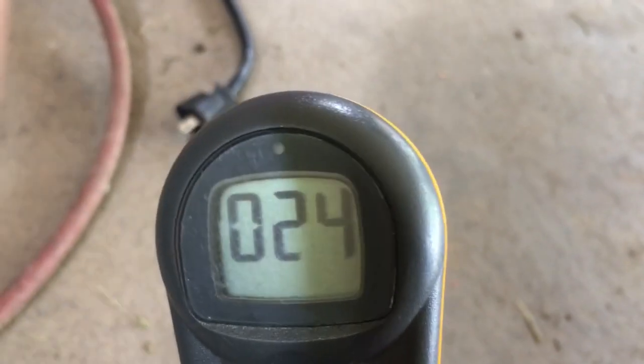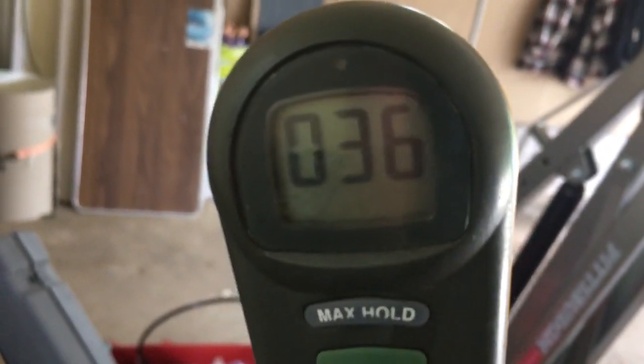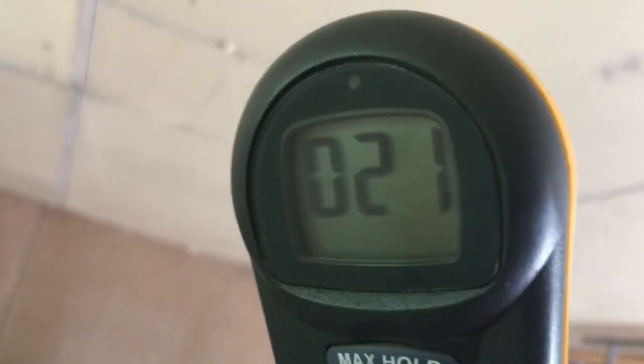Now getting down to the ground — keep in mind this is a few minutes after the generator was shut off. It's 29, 30, and interestingly it seems higher down low at this point. Almost on the ground it's 42 — that's interesting. A little higher up it decreases. It could be that with the draft and the wind blowing in, CO is circulating higher up first and then coming down low.